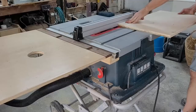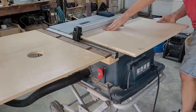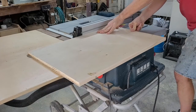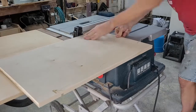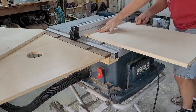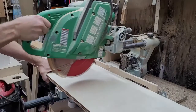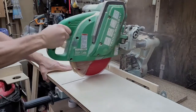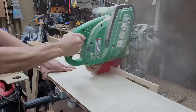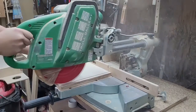With a three eighths inch stacked dado set back on the table saw and the fence set so that the far side of the blade is the width of the three quarter inch ply, I cut the grooves to the back panel in both sides. Then I reset the fence and cut the grooves to the bottom as well. At my miter saw, I cut two pieces to size. I'm not sure if I'll need two shelves yet, but I'd just as soon cut them at the same time. While I was there, I also cut the back.